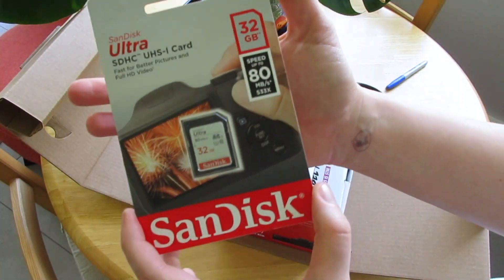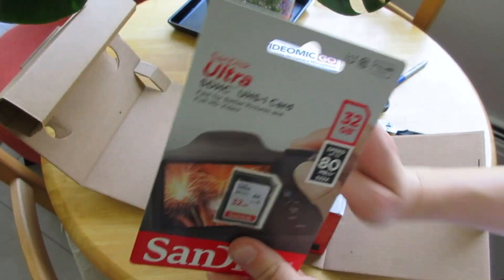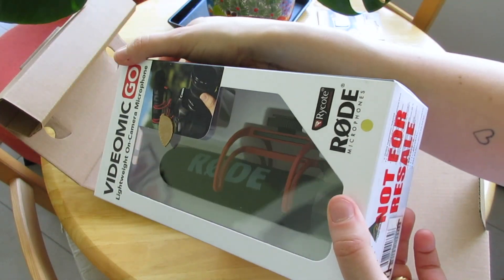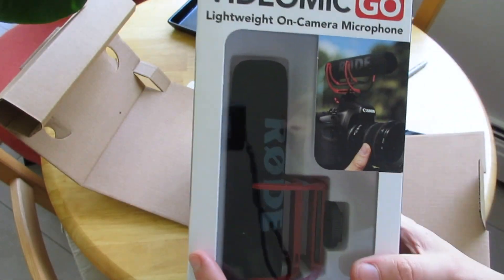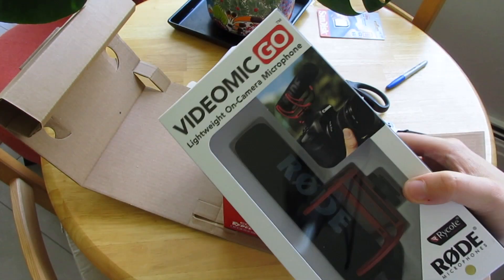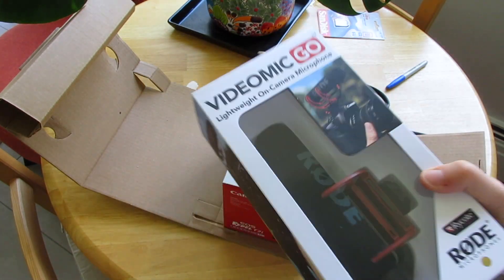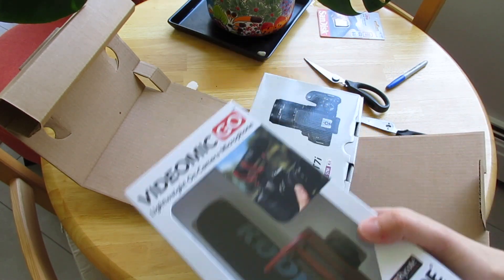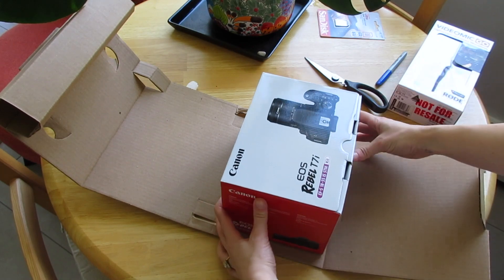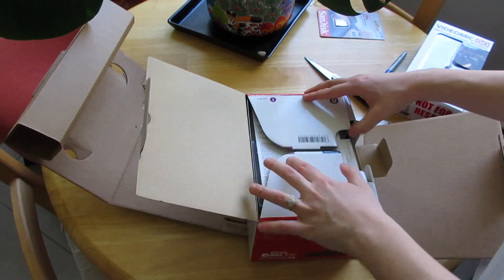Okay, so there's a 32 gigabyte memory card — I already have one of these, actually two, but this one will be just for this camera. There is a Rode microphone, which is really cool. I've been pricing out mics and wanted to buy one to improve the sound quality of the videos I've been making. But the camera I have is a point-and-shoot and it can't actually connect a microphone unless I had an external battery pack, which started to get pretty expensive. So I decided to buy a package where it all comes together, because I could definitely use a better camera as well. And this beautiful Canon camera, which I am very very excited about.